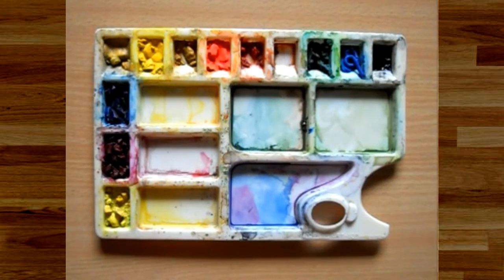This is the palette I'm going to be using. These are Camel artists watercolor paints — basically shades of lemon yellow, chrome yellow, yellow ochre, scarlet red, crimson red, burnt sienna, sap green, cobalt blue, Prussian blue, and a little bit of black.